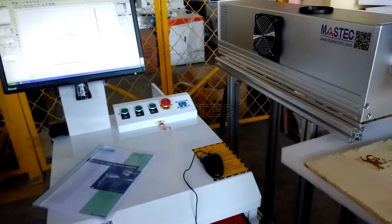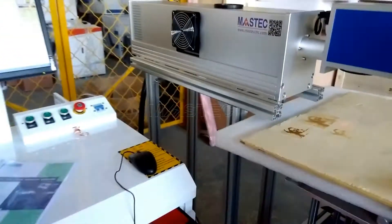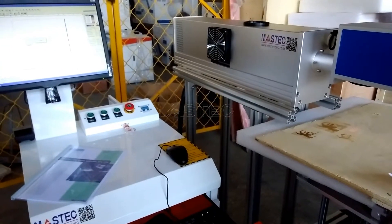This is the working principle. In the next video, we will show the main configuration and main components of the machine. Thank you.